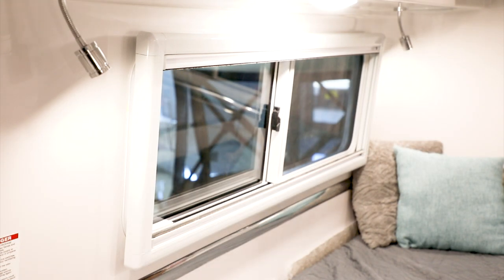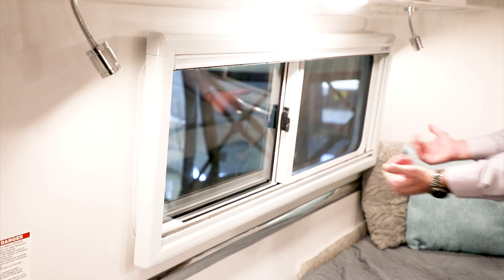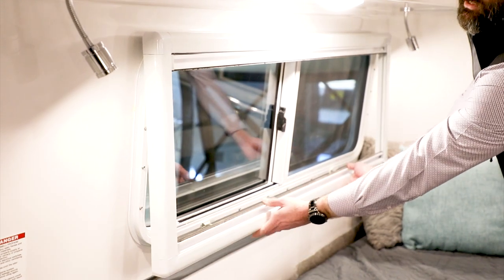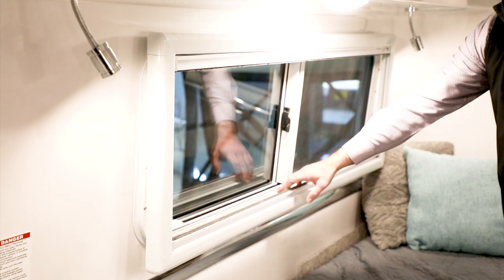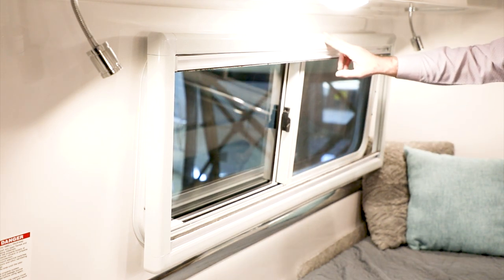We're going to take a look at the window shade — how to remove it from the window and reinstall. What you'll want to do is grab a hold of the bottom rail and pull straight out away from the window. It's going to pop off of the metal clips underneath. There are three on the bottom and there should be three on top as well.